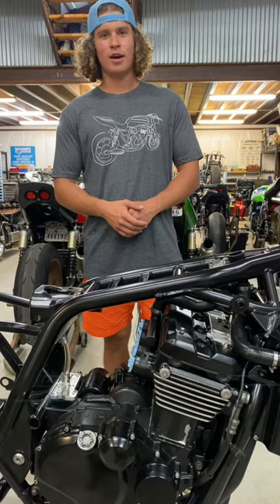Hopefully, by the end of it, this thing rips. I'm super excited about it. So stay tuned if you want to see more.